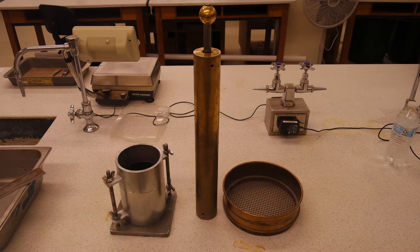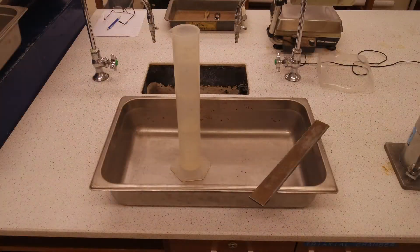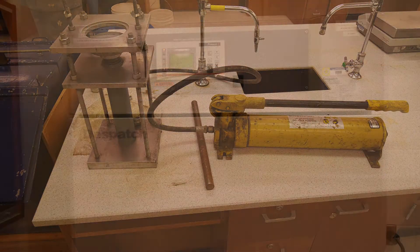We will need the following items to perform this test: all the parts of the compaction mold, a proctor hammer, a number four sieve, balance, a pan, straight edge, graduated cylinder, extruder, and an oven.